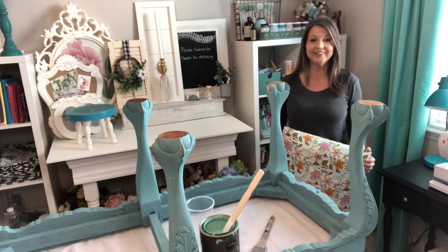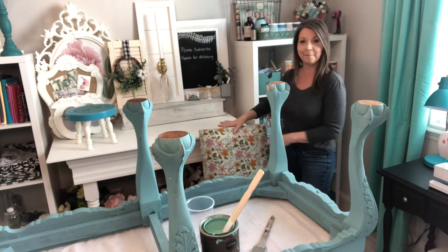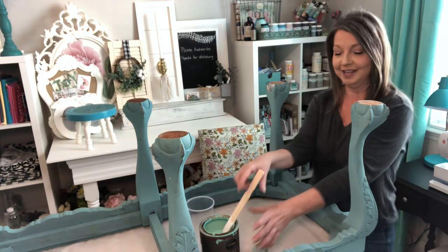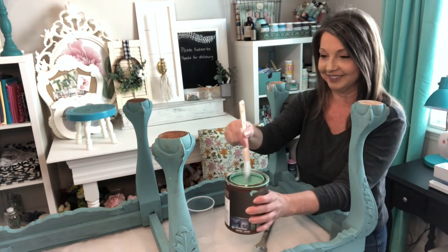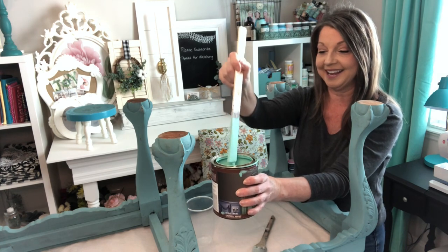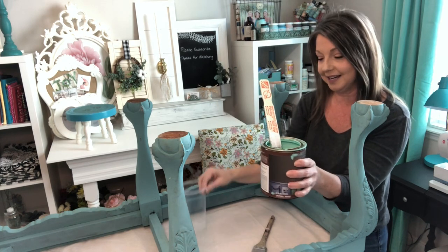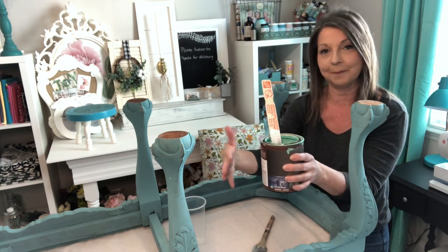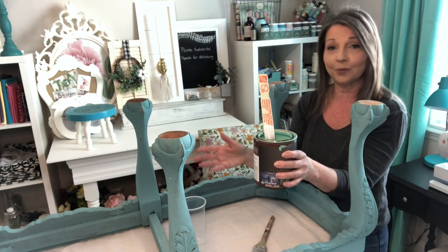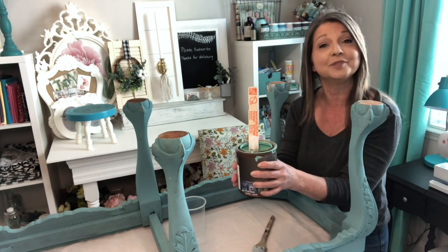All right, y'all, the cushion has been removed, the bench is free of dust, and the paint has been stirred. Here is our new color — ooh, pretty! And since this is a new can, I'm going to be pouring some into a plastic cup so I don't cross-contaminate my colors. So I'm going to pour this off and we're just going to go ahead and get started. It's not scary, y'all — it is just paint.